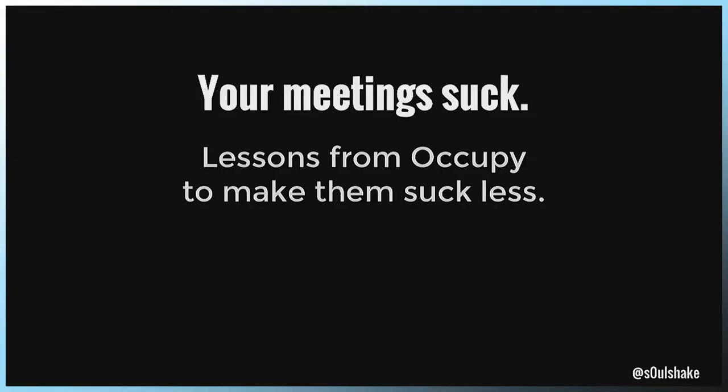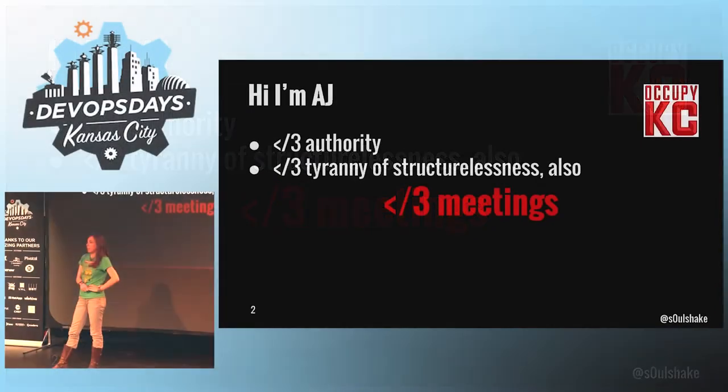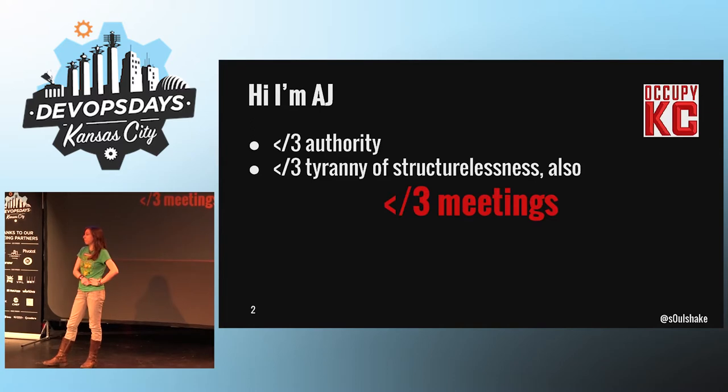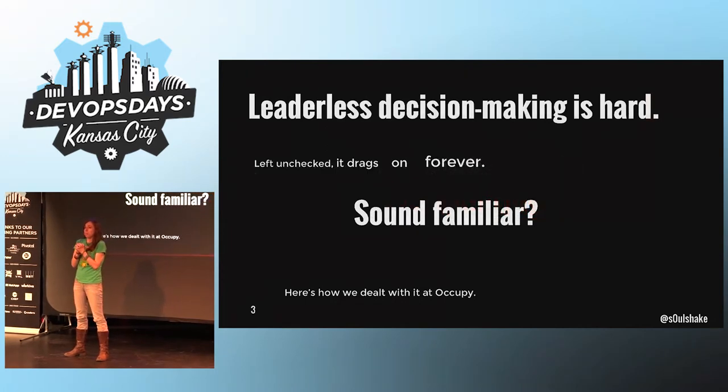In case you weren't aware, most meetings suck, and at Occupy we tried to make our meetings suck a little bit less. This is what we came up with. I'm AJ. I dislike authority and hierarchy, and especially vertical hierarchy that pretends to be horizontal. I won't try to convey the meaning and depth of the Occupy movement in a five-minute talk, but feel free to ask me about it any time.